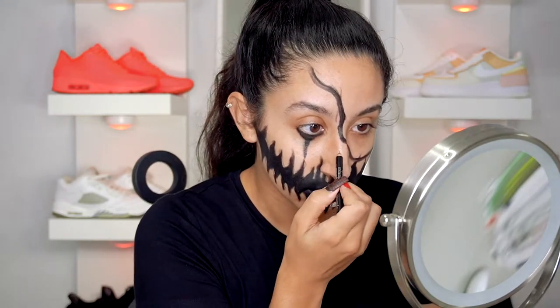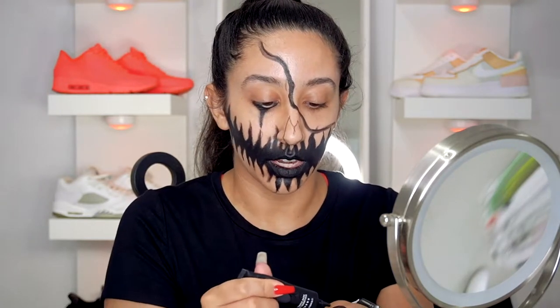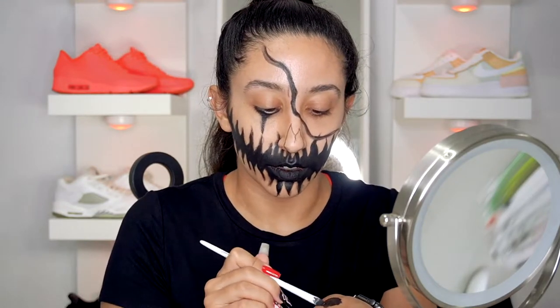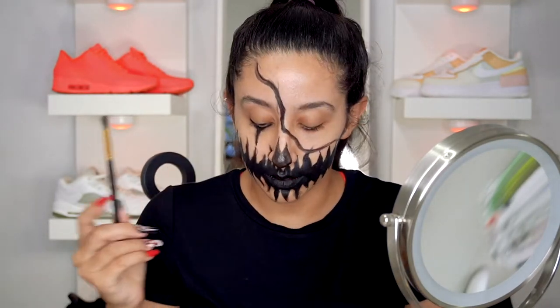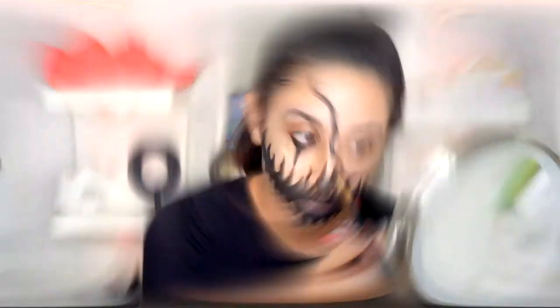One thing I didn't do — the nose. Same exact format as when doing a skull face: you're just going to do two little flames, cover the bulb, then go in with a bit of black and cover the tip of the nose. Once you have that, take the same brush and just pat the black.